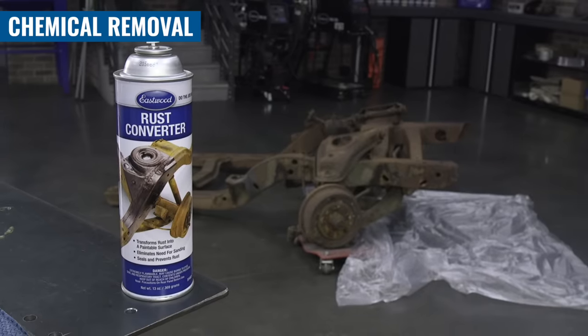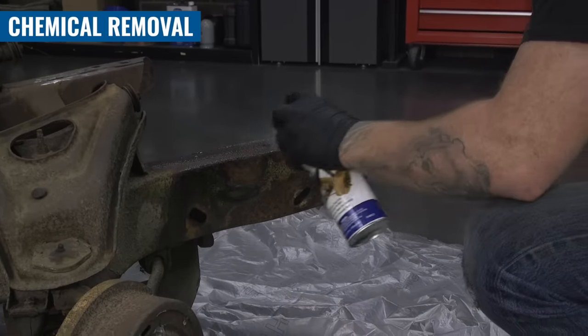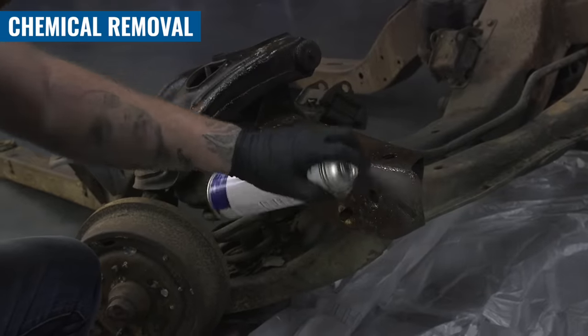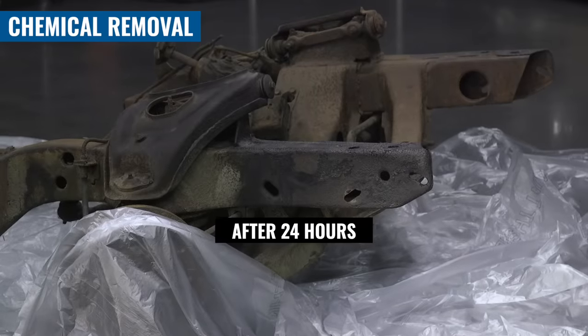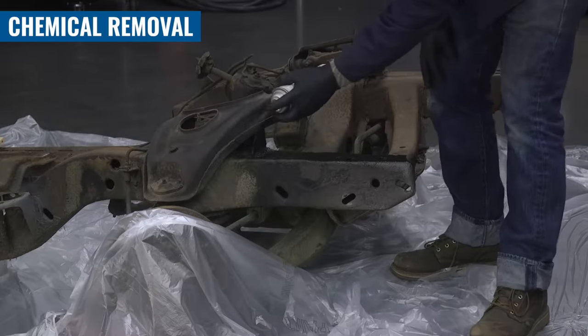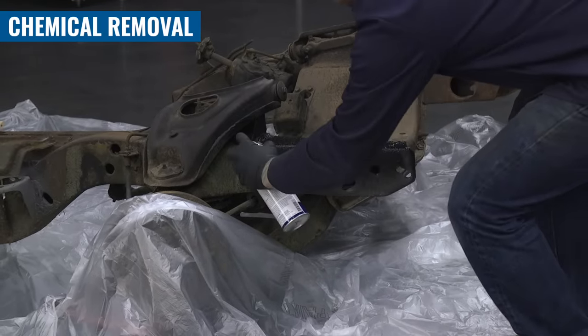Next up, let's talk about rust converter. Converter reacts chemically with rust that's already there, so you need a decent amount of rust for this to work. It turns it into a hard, polymeric, paintable material — perfect for stubborn, heavy rust. It comes in a spray aerosol, a quart, or a gallon. One caveat: rust converter is not UV stable. It won't oxidize like bare metal, but it will require a coat of paint just the same.